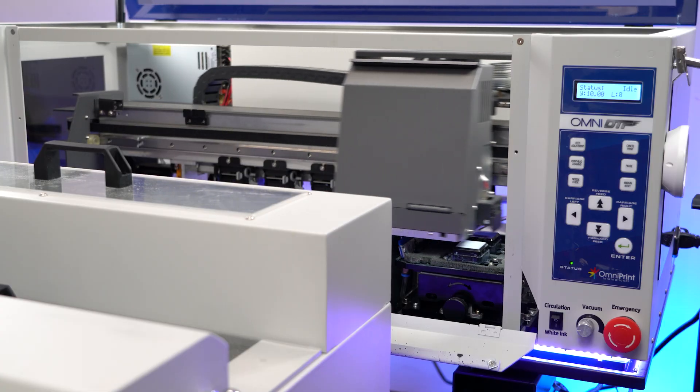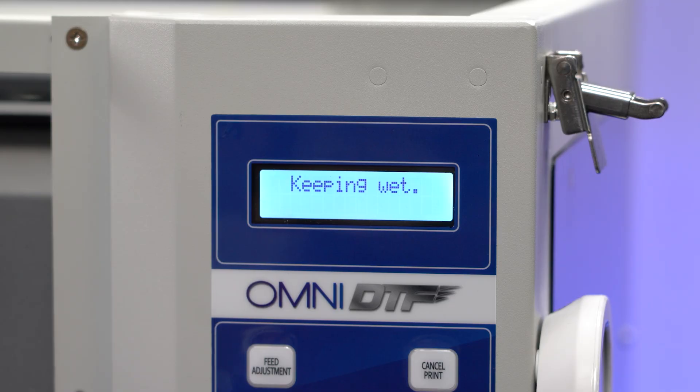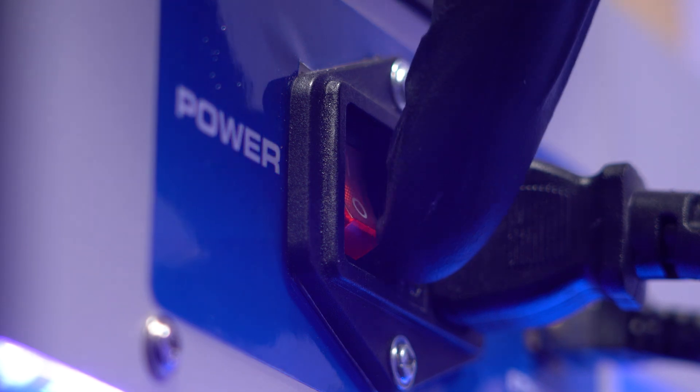In the Omni DTF software, click Wet Cap to return the printhead to the moist capping station. Finally, turn off the machine.